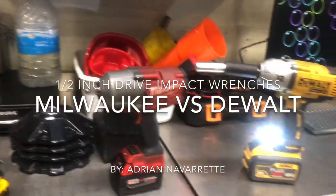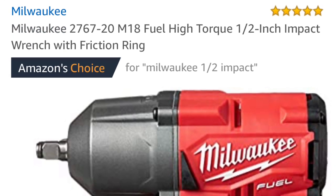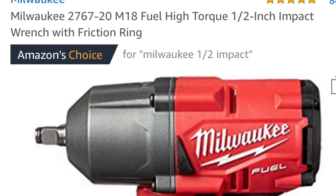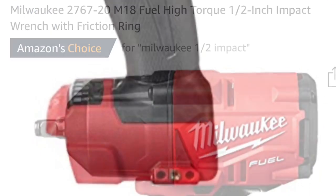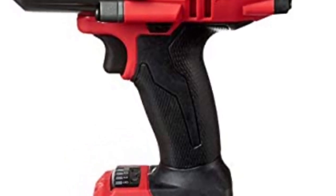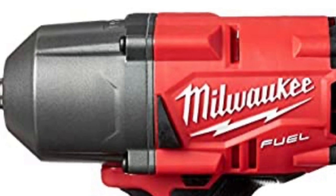Alright, we're going to compare these two right here. First, we're going to look at the Milwaukee — it's the 2767-20, the M18 Fuel high torque half-inch impact wrench with a friction ring.